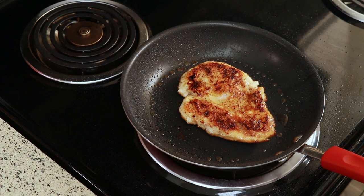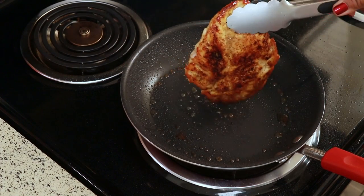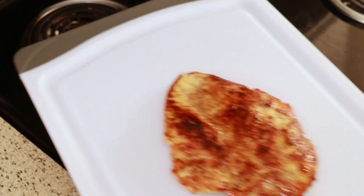Now that it's done, I'm going to set it on my cutting board and let it rest for five minutes. It's important to let the meat rest — that will help keep it nice and moist and juicy.